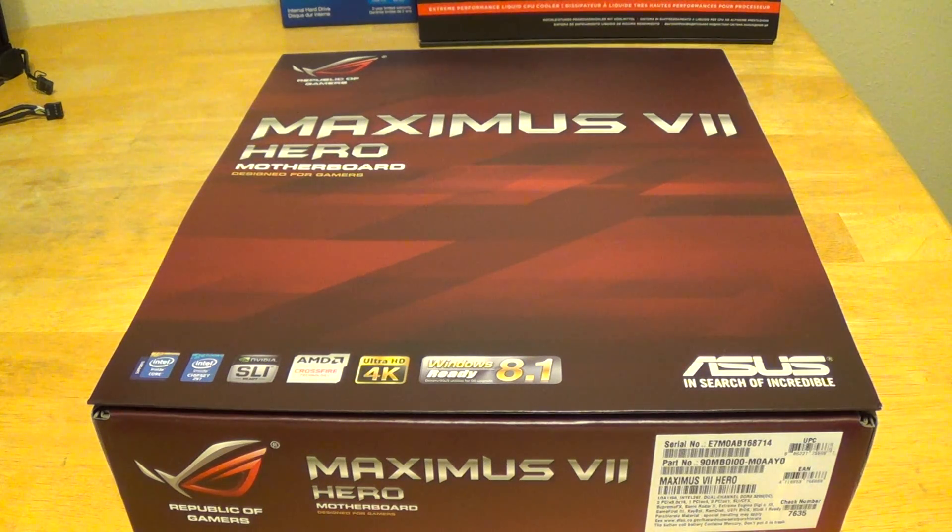Hey guys, Kevin here on behalf of Simple Tech Reviewers, today bringing you an unboxing and overview of the ASUS Maximus 7 Hero motherboard from the Republic of Gamers series.